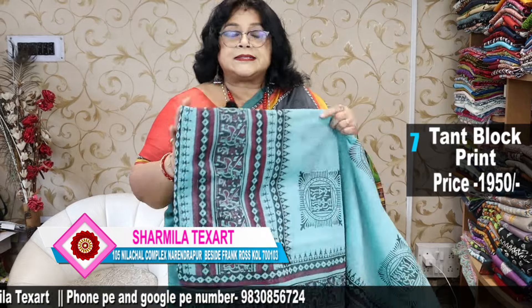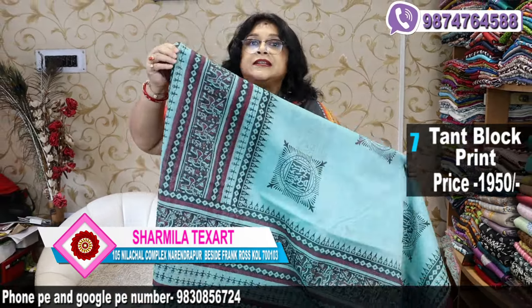If you have 3-4 colours in the saree it is a time-consuming print, but I think this is actually a very impressive saree.